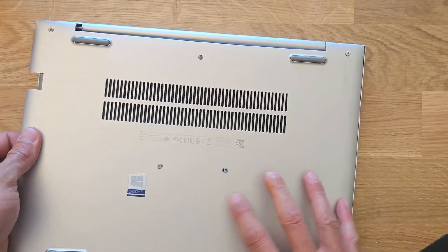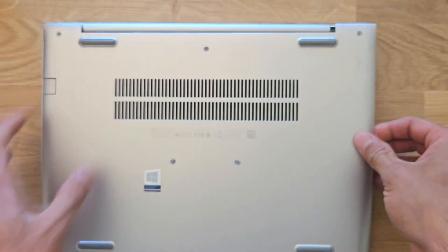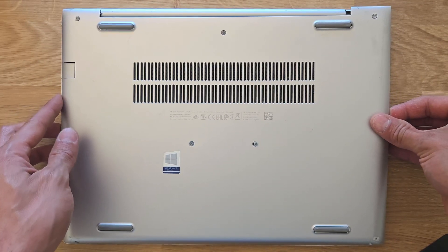Nearly there now — and there we go, back panel is off. I'm going to show you a closer look at the back panel itself as well.